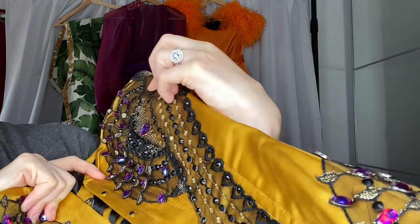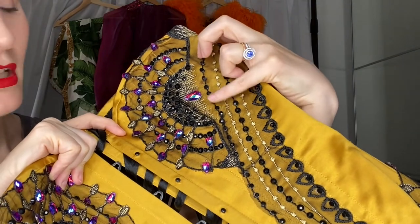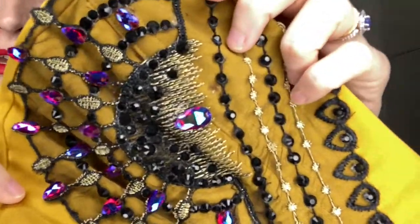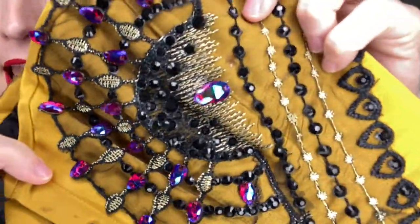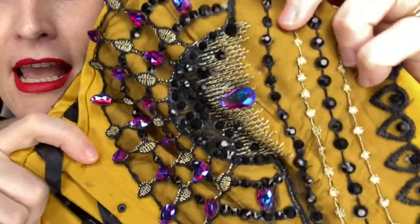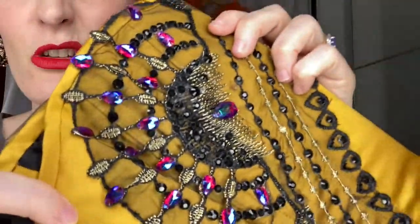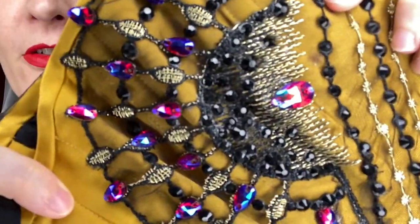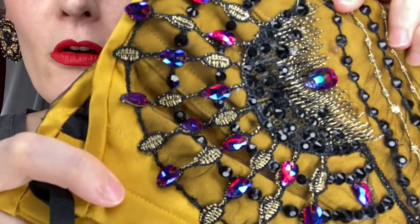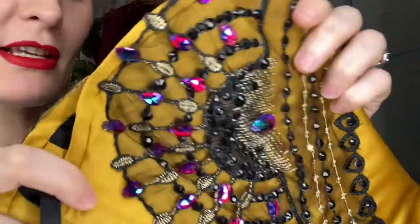I used jet black rhinestones — SS20s where my pinky is and then SS16s here for a bit of variation. I also used these sew-on teardrop-shape stones in AB Siam — the AB Siam flashes blue, and it's just beautiful. I love using special effects stones because they look really juicy. They do have two drilled holes for sewing, but I just used E6000 and stuck them on in a hurry.